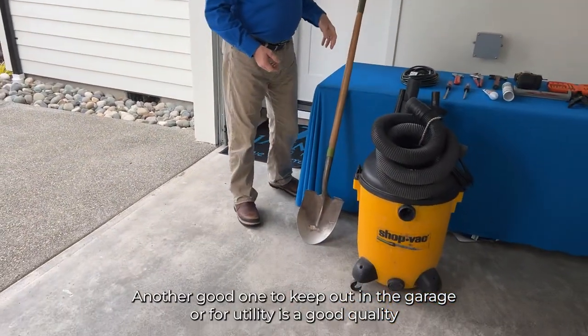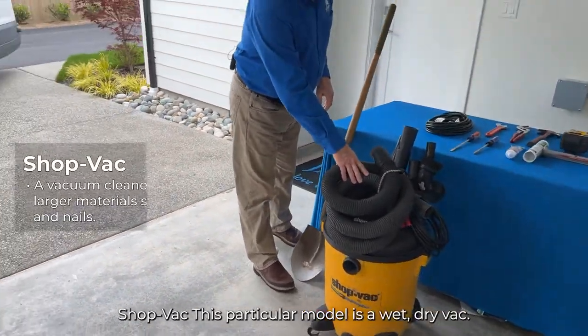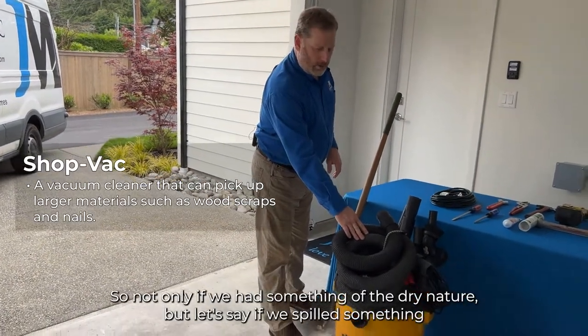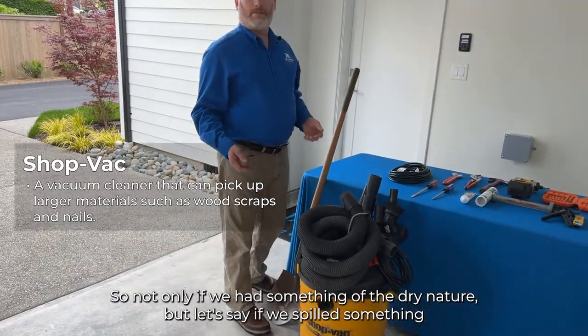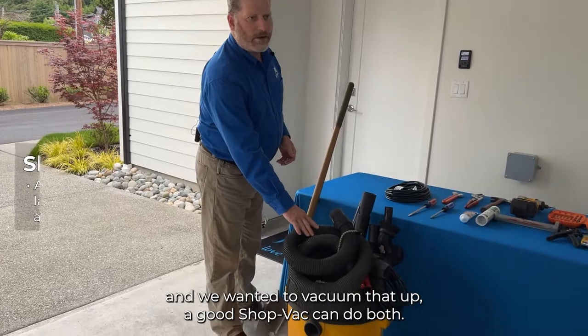Another good one to keep in the garage or for utility is a good quality shop vac. This particular model is a wet-dry vac, so not only can it handle dry debris, but if you spill something and want to vacuum it up, a good shop vac can do both.